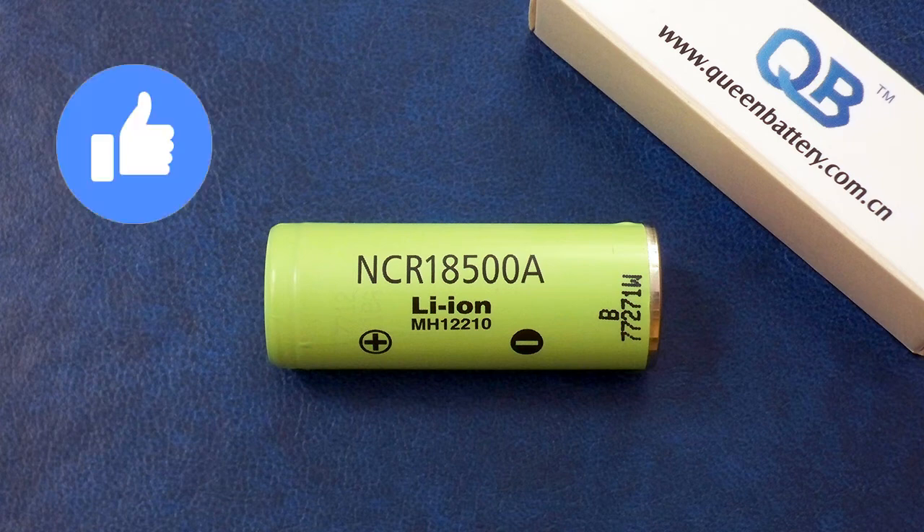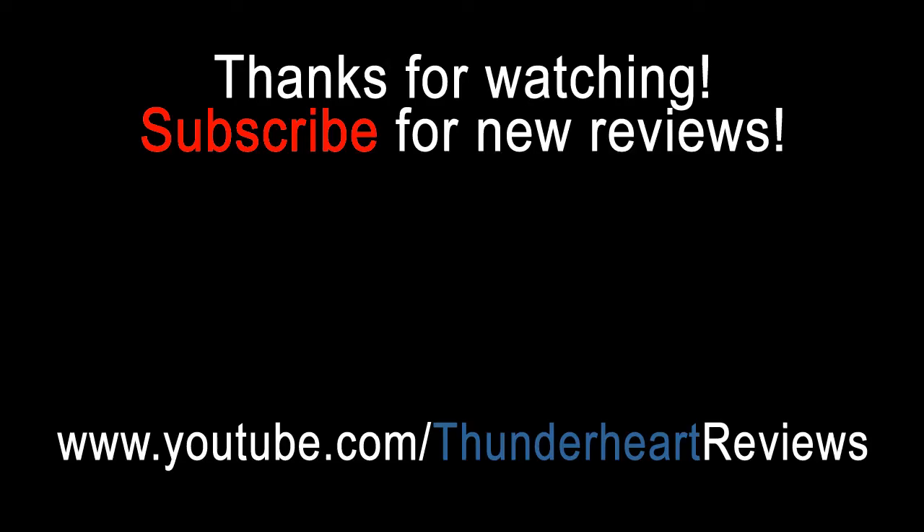Like this video, share it, leave a comment, and don't forget to subscribe. Bye bye! We'll see you next time.